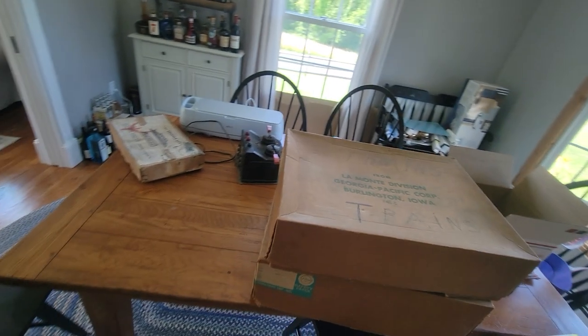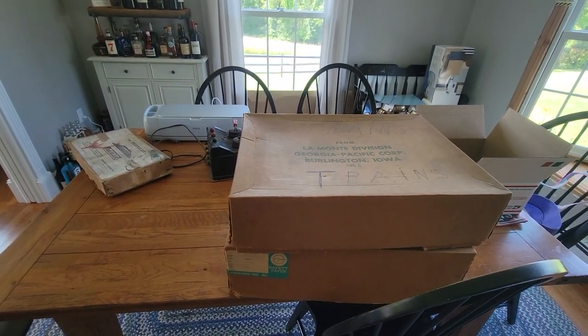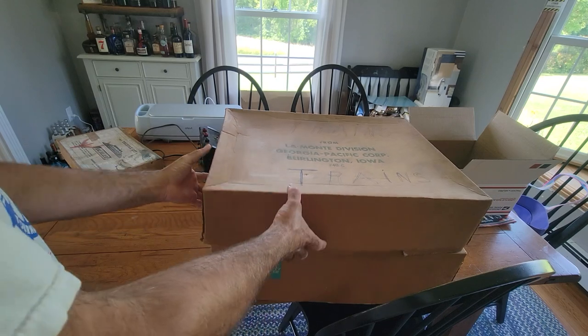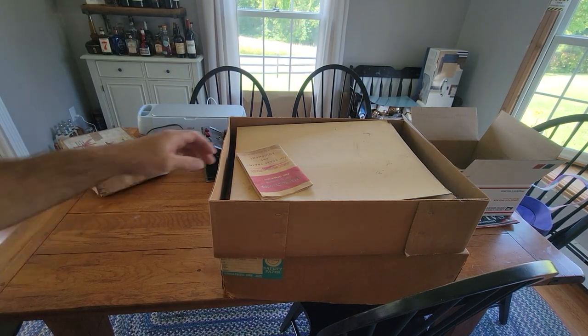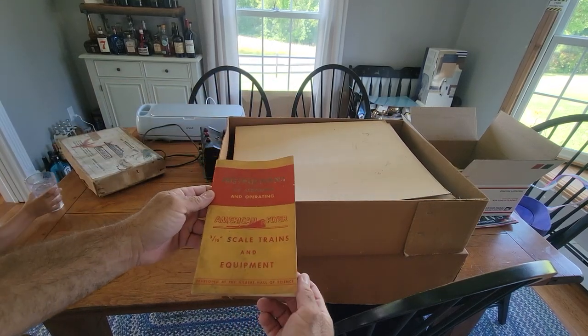All right, we're back — a minute for us and a millisecond for you. Anyway, we did that. Let's get into this — just open up the box and see what we got. This one feels lighter. Trains. All right, let's put that to the side. We have instructions for assembling.